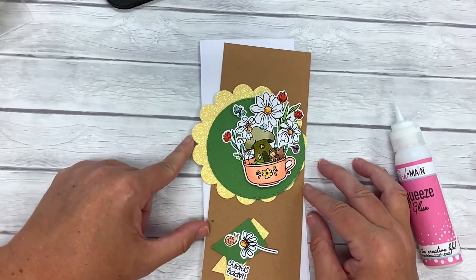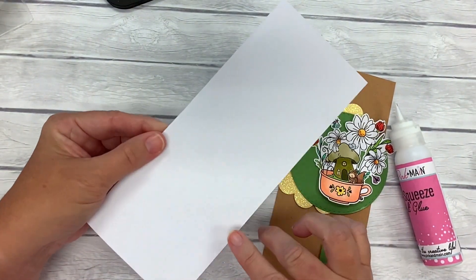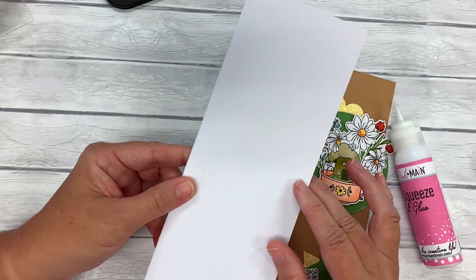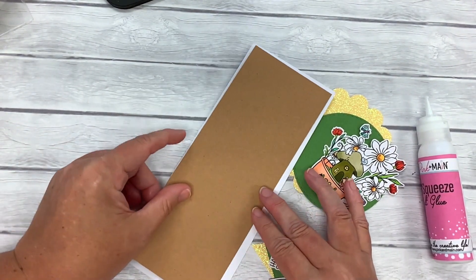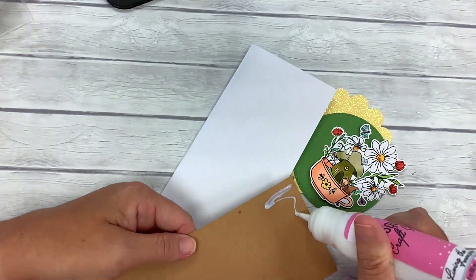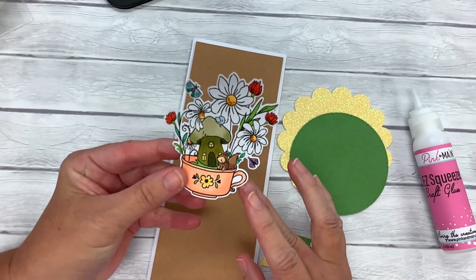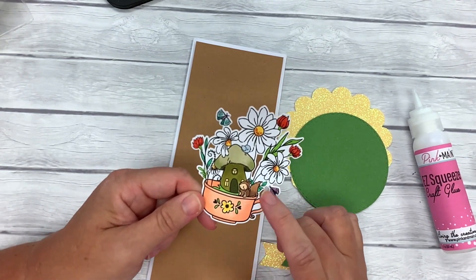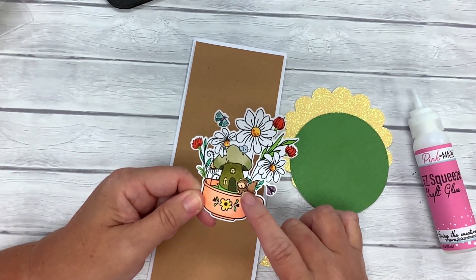For our next card, we're going to make a slimline card. If you haven't made any slimline cards yet, you should give it a try — it gives you a little different space to work with. I have a folded white slimline card base, and my card measures eight and a half by three and a half when folded. With our layering slimline dies, I have cut a rectangular panel to put on top of our card. I have colored this adorable little scene from the No Matter What stamp set — it's got a little coffee or tea cup with a little mushroom house, some flowers, butterflies, and an adorable little squirrel or chipmunk sitting right there.